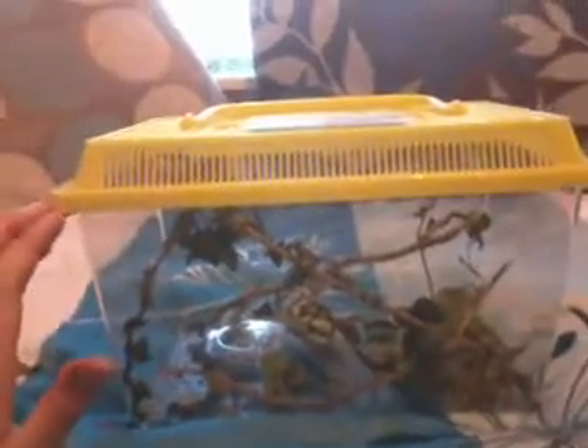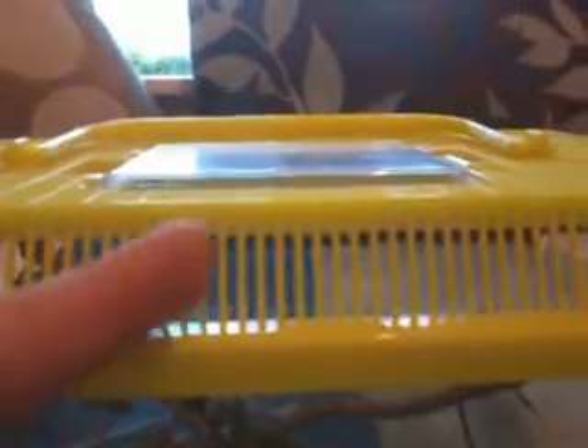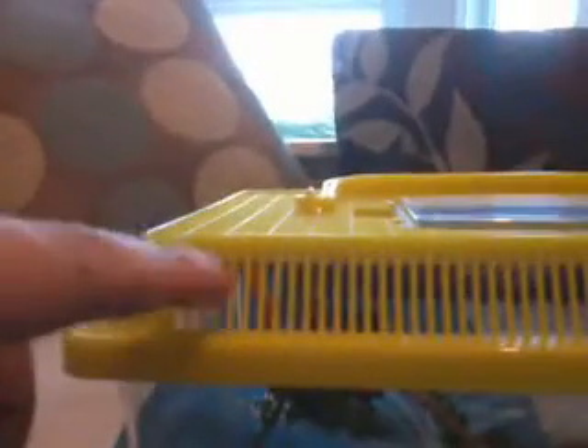You can get tanks anywhere basically, even from a dump if people don't want them anymore. Just make sure the top bit — where they have air holes — isn't too far apart, as stick insects can easily get through. I had my stick insects when they were babies in this tank, so this is also a very good baby tank for stick insects; they couldn't get through it. You need the holes very very small.